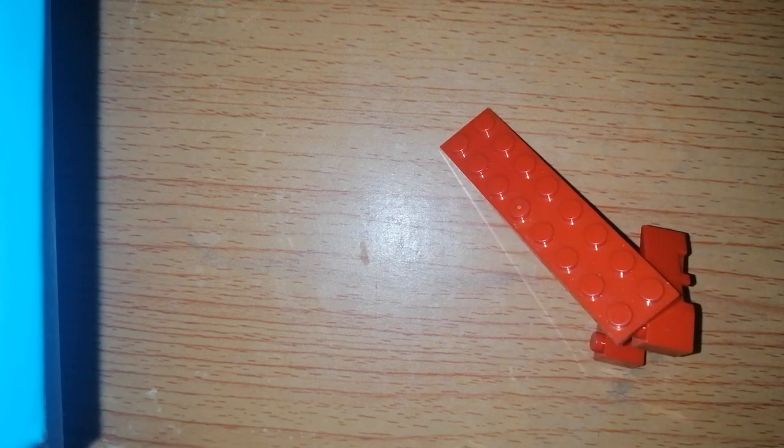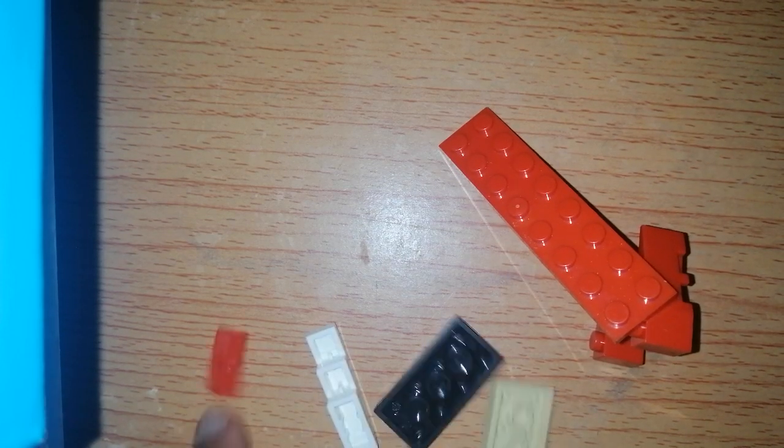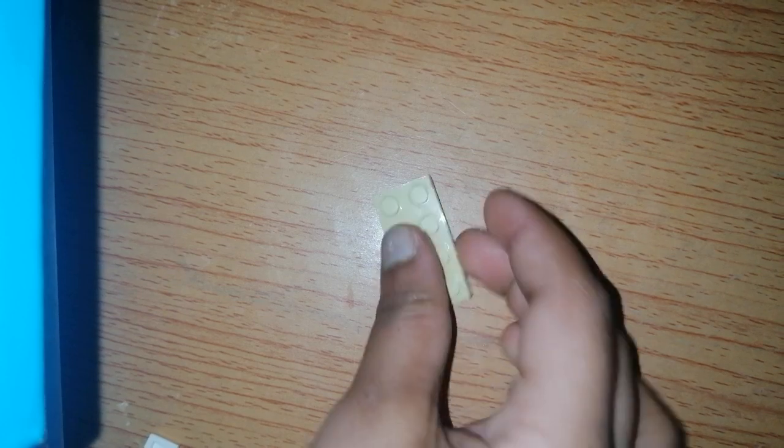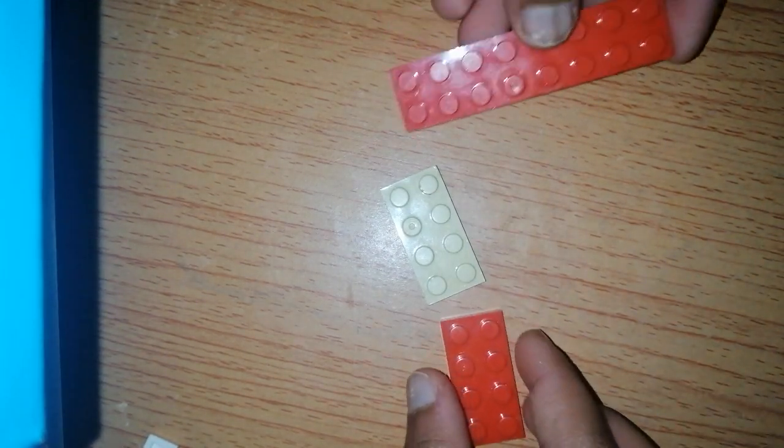Hi guys, today I'm gonna make things with Lego and I'm gonna make a jet, and these are the parts. So we start with this, then we take two folds, these two, then we put it here, the another one.